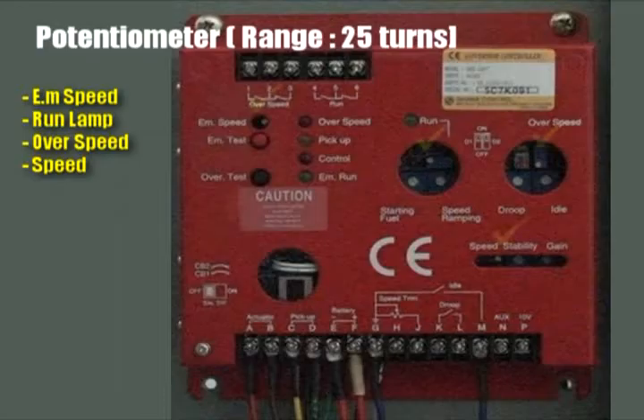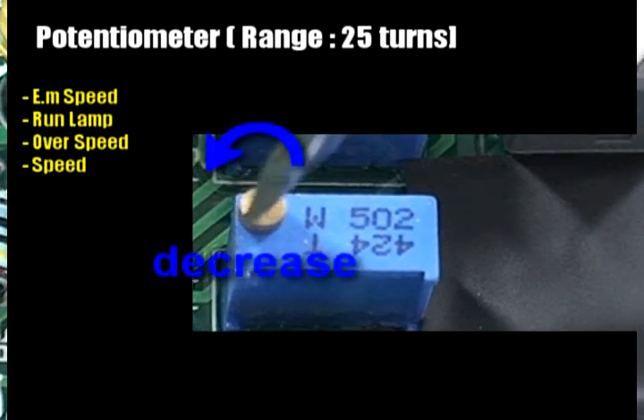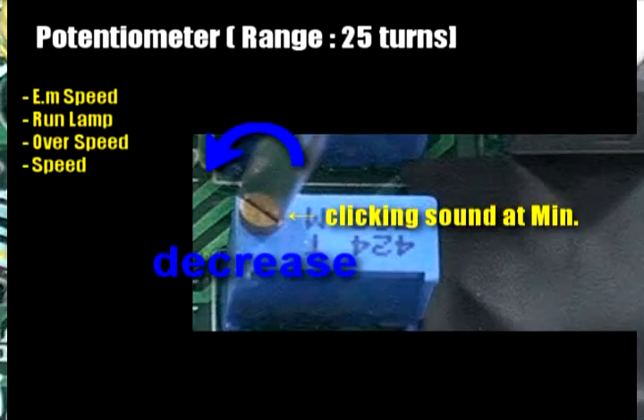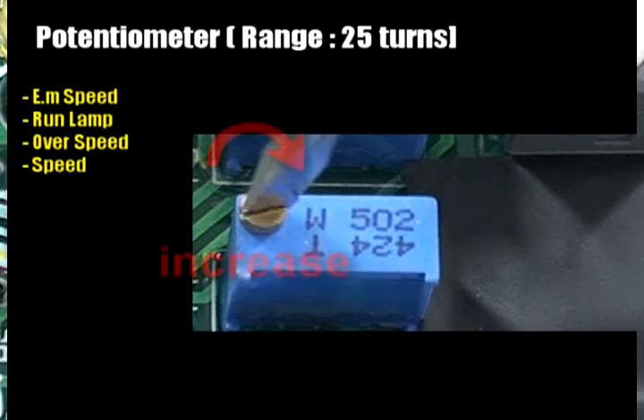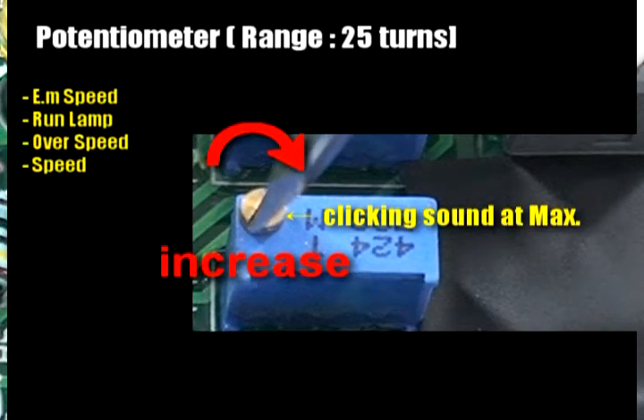There are four potentiometers with a range of 25 turns. To decrease the value, turn the volume slowly counterclockwise. At the minimum value, the clicking sound goes off. At the maximum value, the clicking sound goes off.